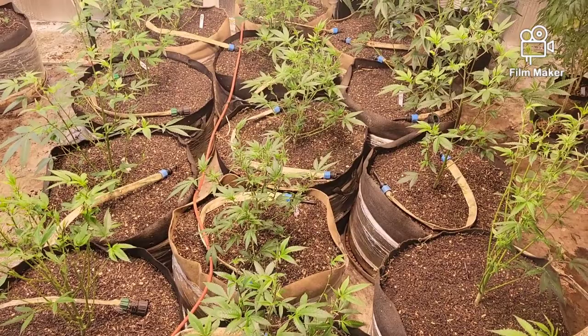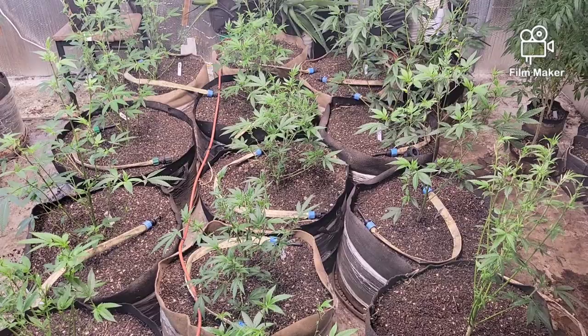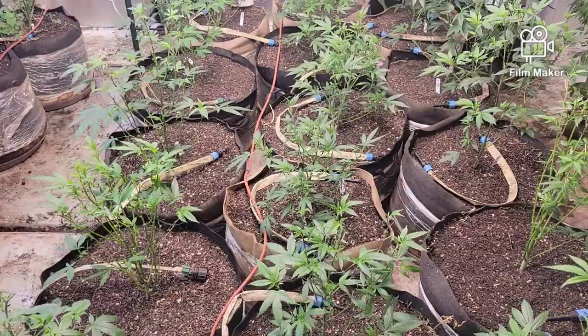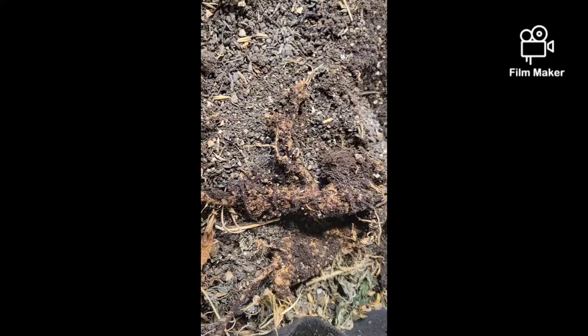This is probably gonna be a long-winded video, I got a lot to say on a lot of different stuff. This first row here — I was working on transplanting these and noticed a new issue. When I was pulling out the root ball, I ran into roots that just look like dreadlocks. I'm gonna cut away and patch in a video I did during transplant and come back.